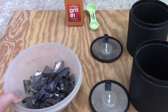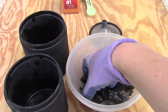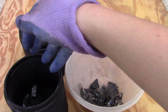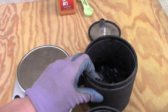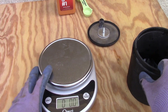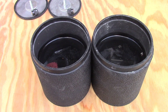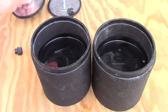Now I'll fill up the barrels with CRT glass. I want to make sure they both have the same amount of glass, so I'll be weighing each of them. Now I'm going to add one teaspoon of rock tumbling grit to each barrel. I've got my barrels filled with an equal amount of water, so we can put on the caps.